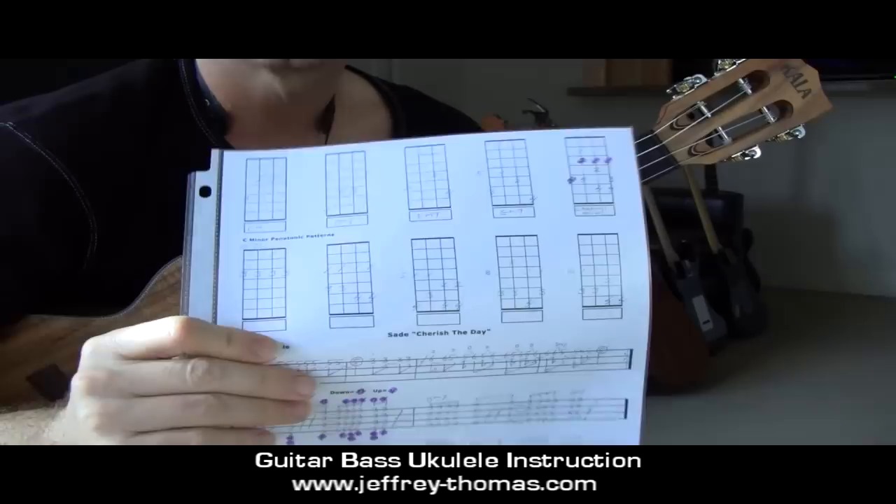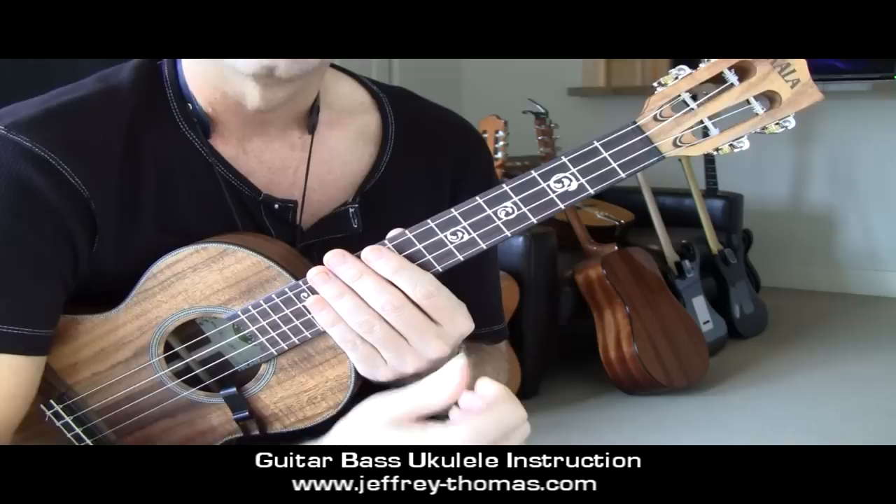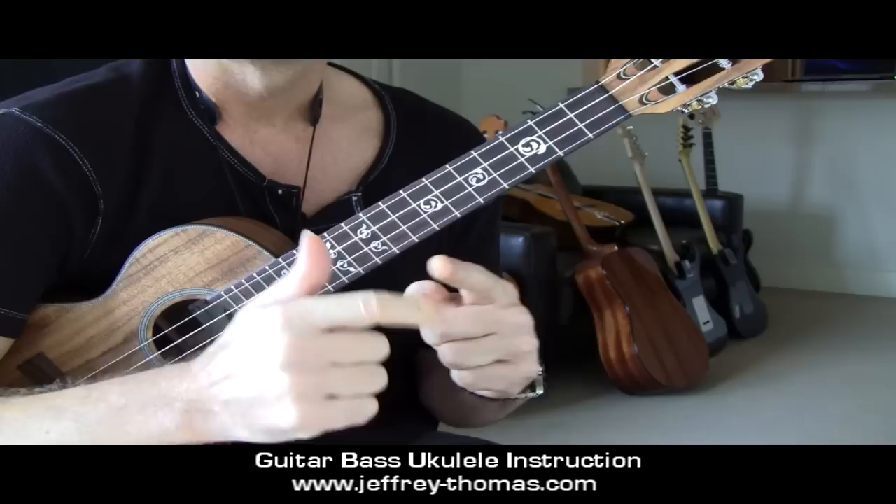How's it going? It's Jeff from Jeffrey-Thomas.com, and let's take a look at Sade, 'Cherish the Day' - sexy little track, and pretty simple. Four chords, and then I have added the C natural minor scale and all five of the C minor pentatonic patterns for you.